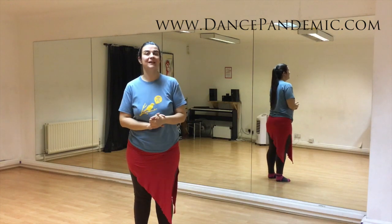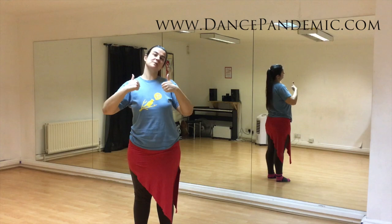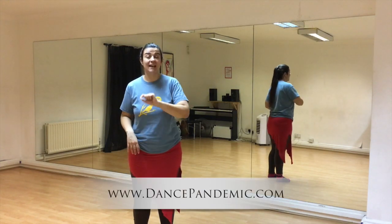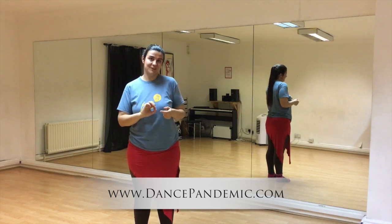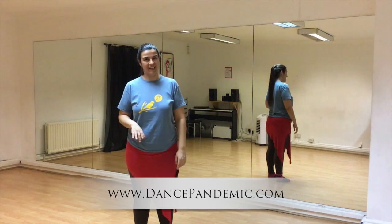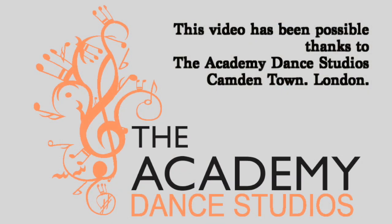If you have liked this video and found it useful, please share it with your friends and fellow belly dancers. Subscribe to my YouTube channel and go to my website, dancepandemic.com, and subscribe to my newsletter, because I share things in my newsletter that I won't share anywhere else. Thank you very much for being here — see you in the next video!